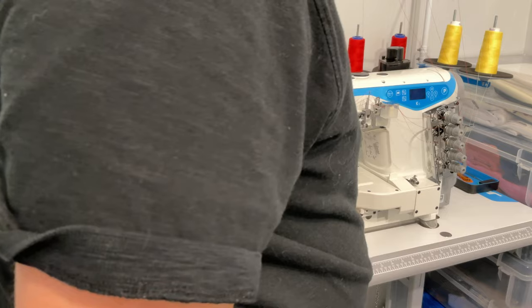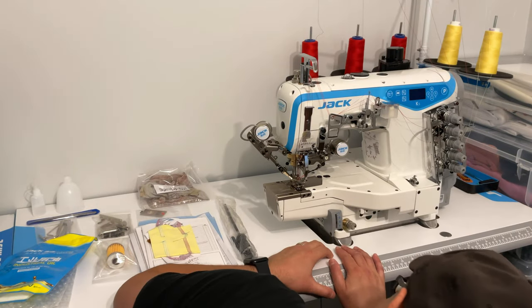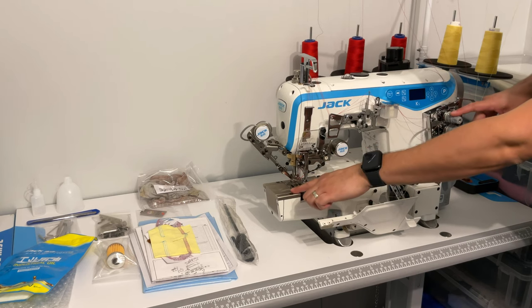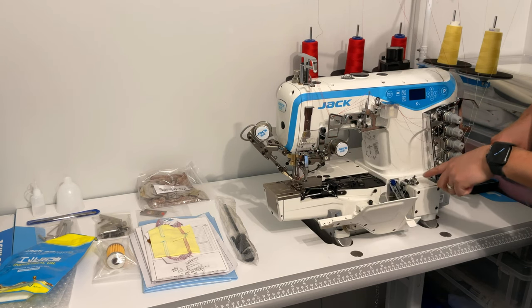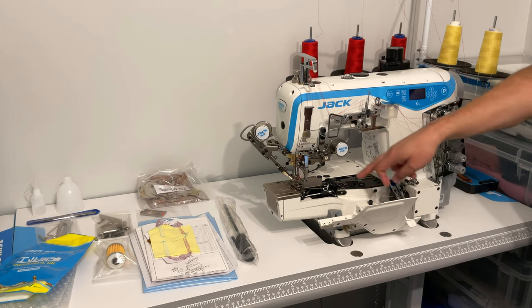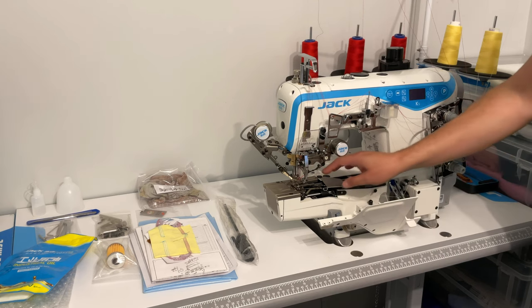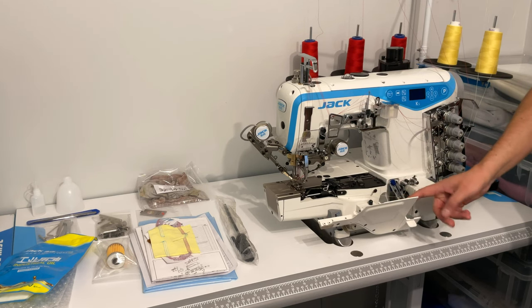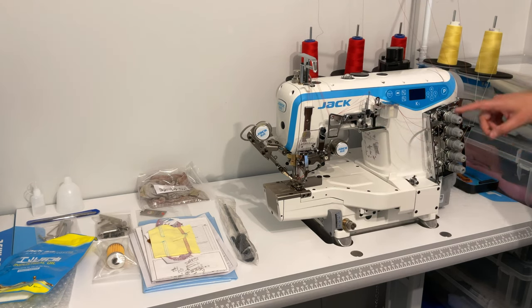Everything right now is set according to the factory settings, so the stitch length is currently set to just below three and a half. Left to right you have: left needle, center needle, right needle, top thread, and then the lower looper. For the lower looper it loops through here — you can move this out so you can see what you're doing. You can also adjust the cutter for cutting threads. This opens just like any other industrial overlock machine, and then you have your thread tensions and your control panel.